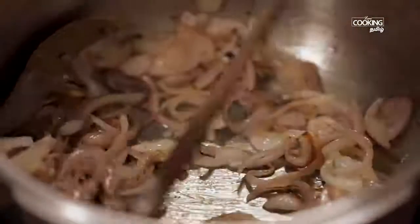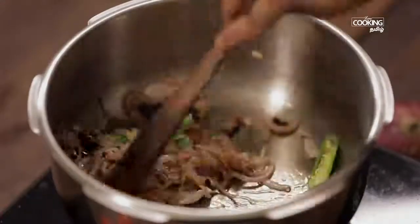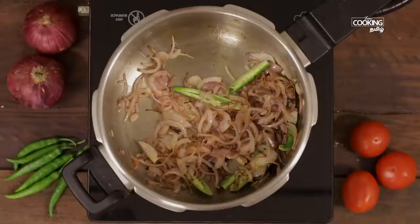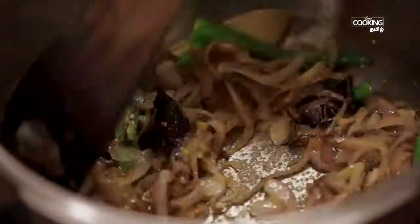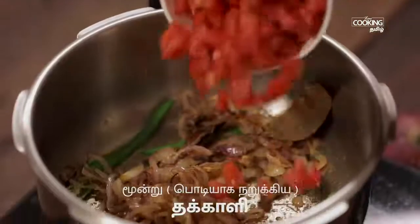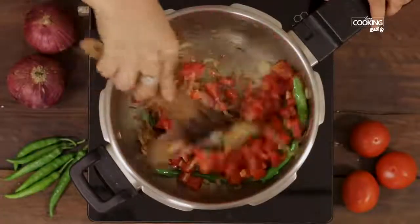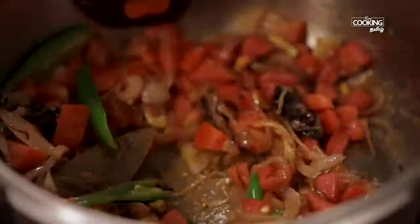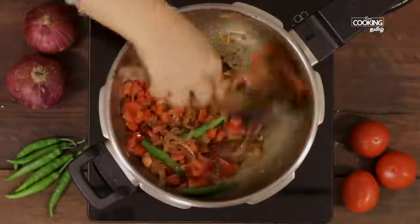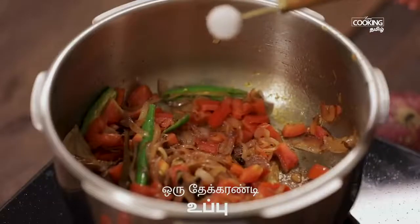Add 3 tablespoons of spice. Then add 1 teaspoon of spice. Add another 3 tablespoons. Mix it well and add 1 more teaspoon, mixing thoroughly.